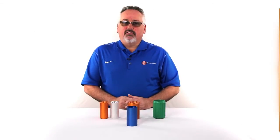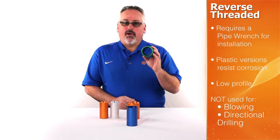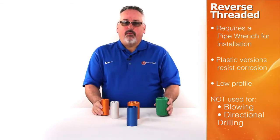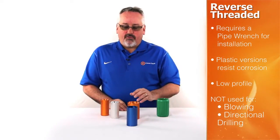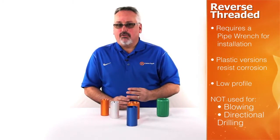Reverse threaded couplers utilize tapered threads to pull the end of the duct together. They are assembled using a pipe wrench. Plastic and aluminum versions are available, although the plastic couplings do offer better corrosion resistance. The low profile of these couplings assists with joining sections of inner duct inside of an outer duct.